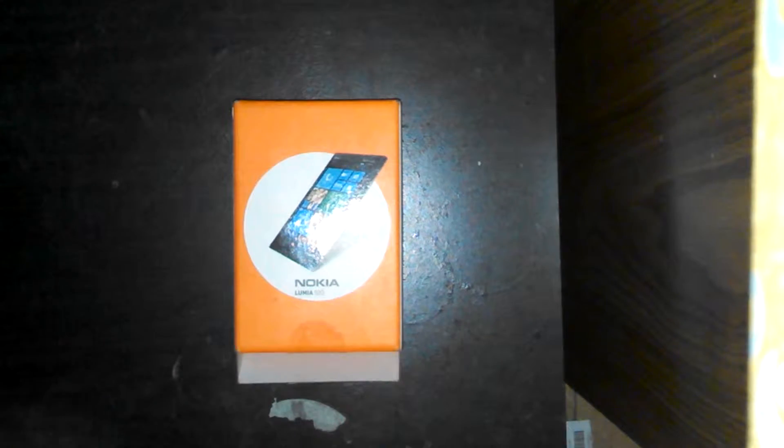Hey guys, what is up? It is Remix here, and today I wanted to give you a review on the Nokia Lumia 920.